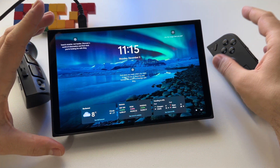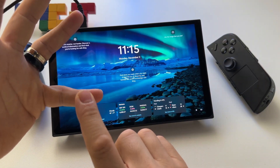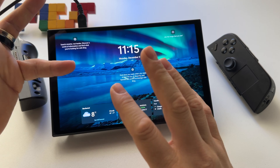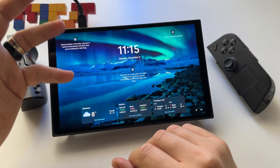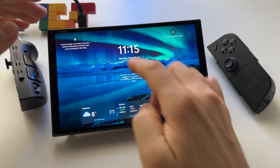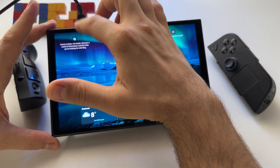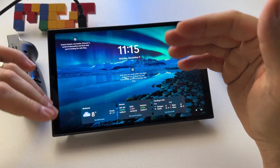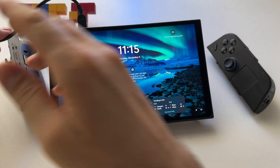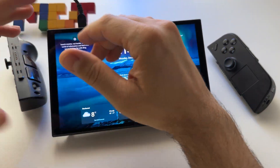In general, when you have a problem like this with the battery, there are a few possible causes: either the battery is defective and you have to send the device to warranty, or you need to reset the circuit protection. The USB Type-C port has a negotiation protocol with the charger, and the battery also requests certain values.